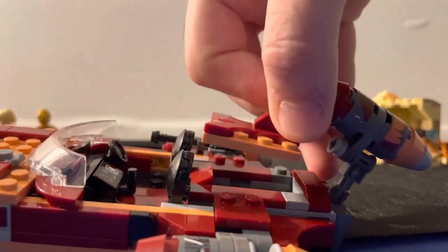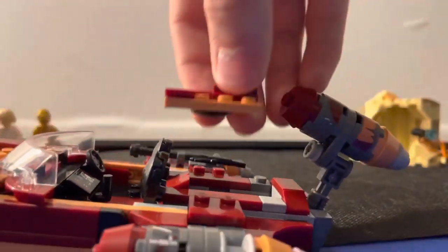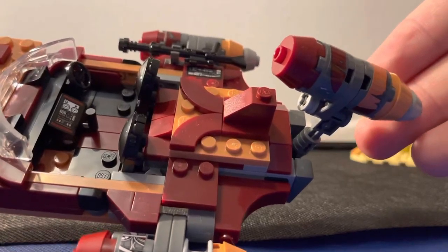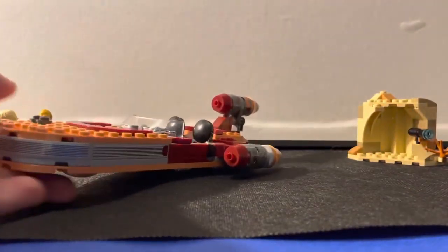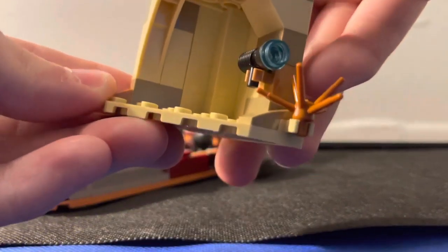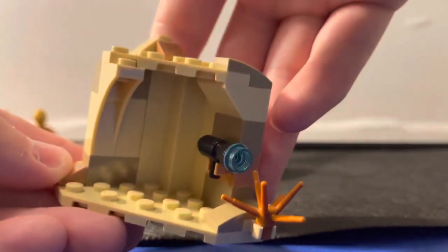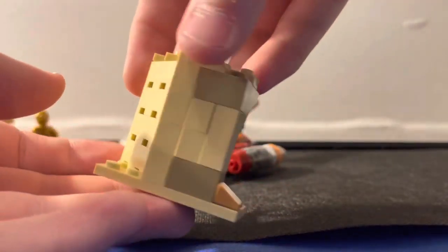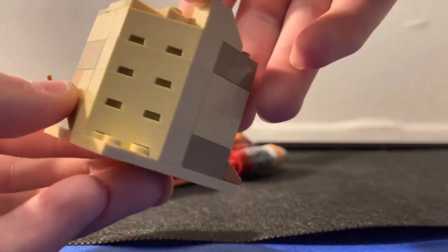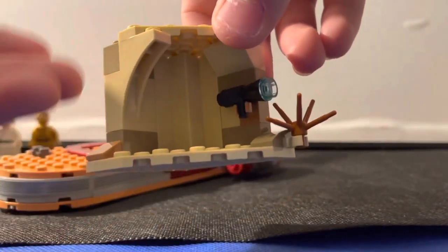You also have this little compartment here that brings binoculars. You can also put a lightsaber in there if you want to do a stop motion with it. Then you have the little Jawa cave — it does have a little compartment for the blaster and a little plant right here. It's not much of a complicated build, nothing too crazy, but it is a good build. I'm glad they used different tan pieces and quite a few different pieces to create that cave kind of feel.